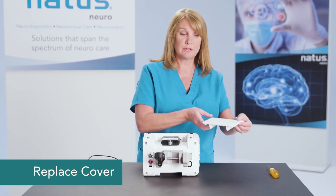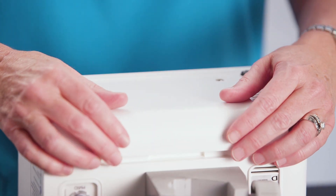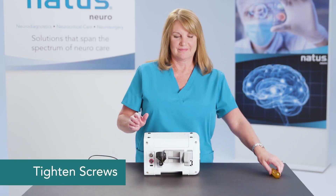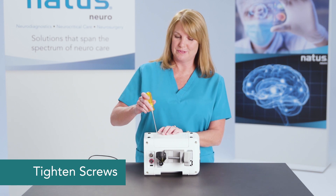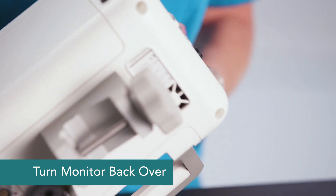Then you can replace the cover and tighten your screws. Once the cover is in place, turn the monitor back over.